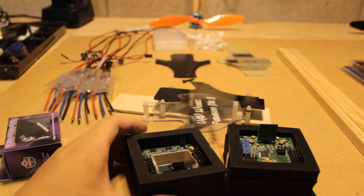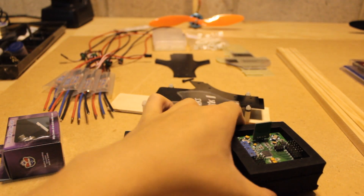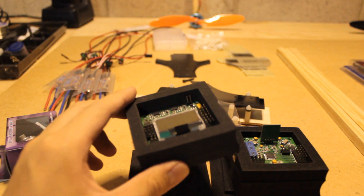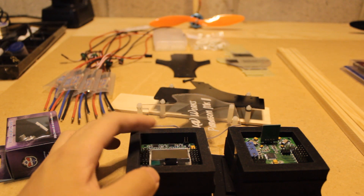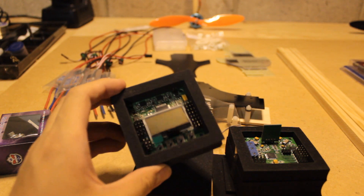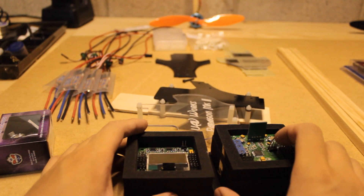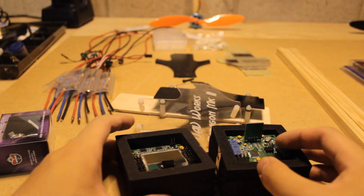The next thing you're going to need is your flight controller. For beginners I would suggest one of these two KK boards. The cheaper one lacks an LCD, but the LCD version has accelerometers as well as gyroscopes, which means it can self-level. Right now the self-leveling algorithm is not very good for this board, so you'd probably get around the same stability with either one — so why not just go with the cheap one until better code is released for self-leveling.